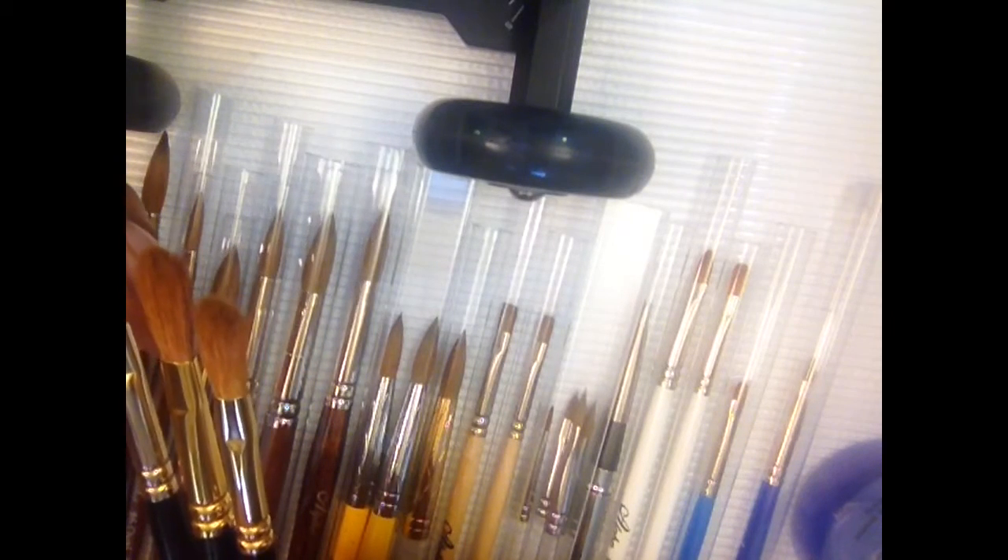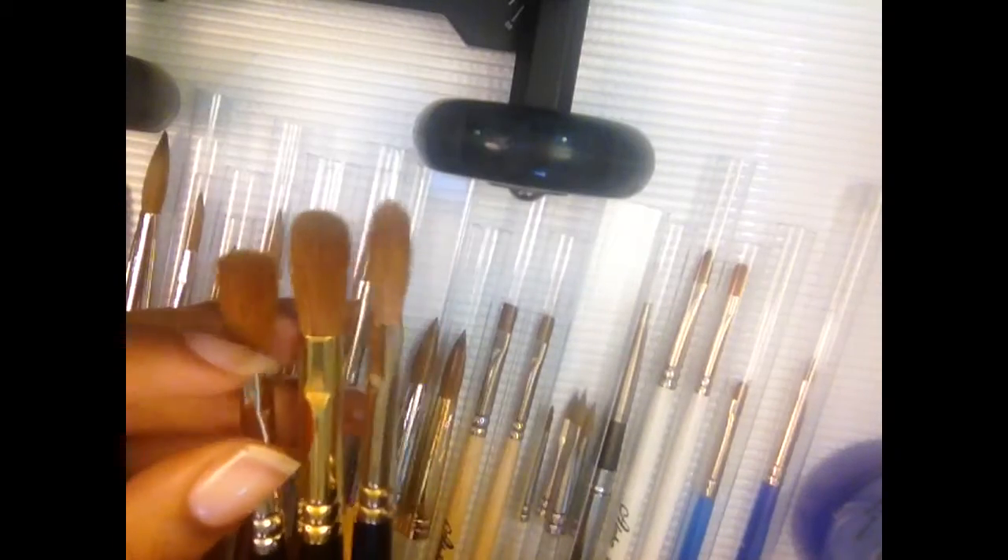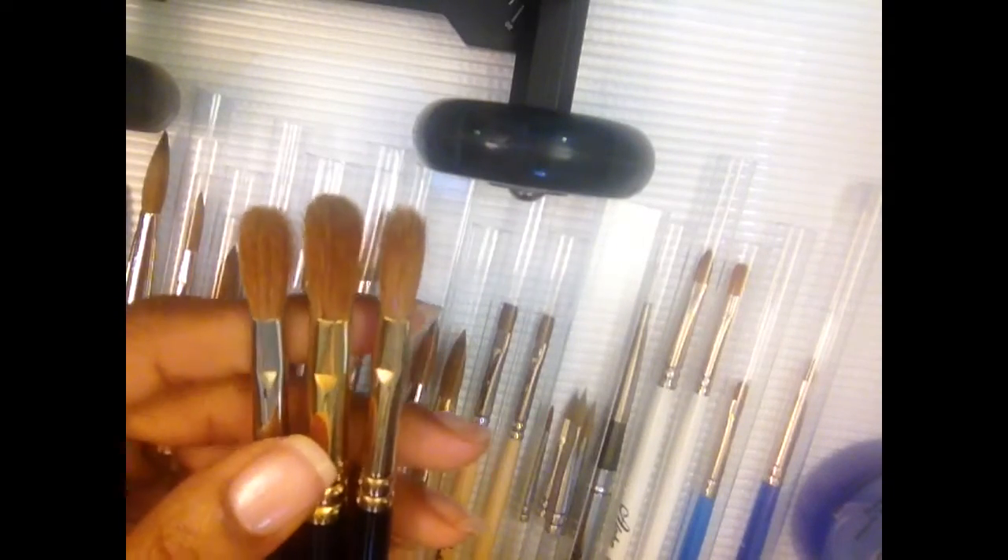A Kolinsky brush is pretty much light at the base and comes dark to the tip — it's really like a rustic red, light red, and it comes dark to the tip. These brushes are number eight, number ten, and number seven. When you look at the hairs and the sizes they're pretty much a little bigger, but not by much, so I didn't care too much for these.